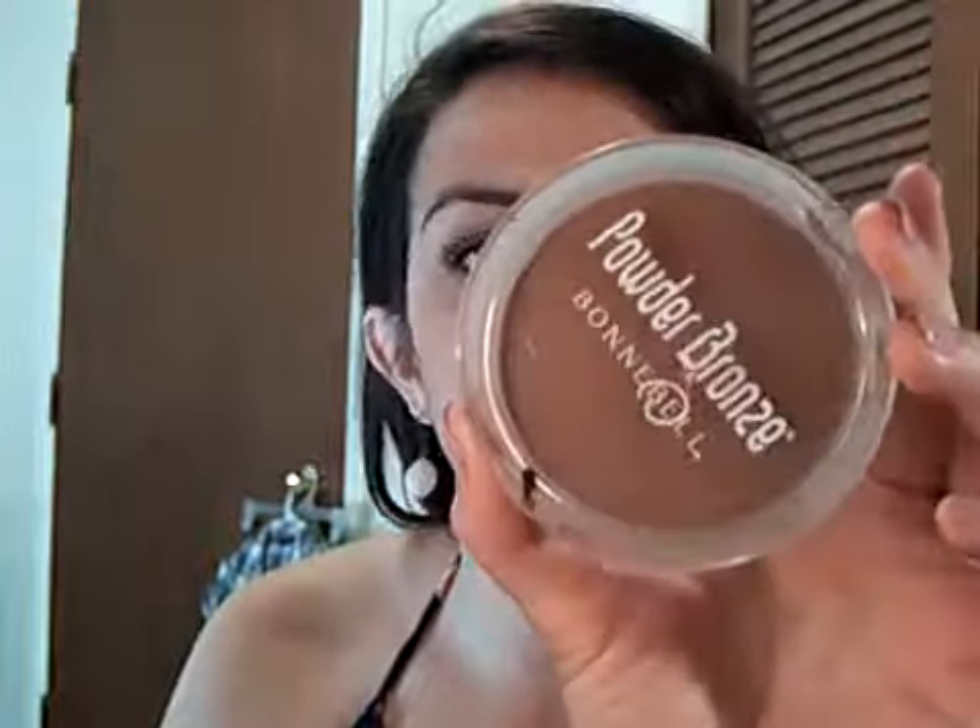The first thing I would do after putting my foundation on, whether it's mineral or whatever, is go to some bronzer. This one is a matte bronzer — Bonnie Bell Powder Bronze in Golden Tan, available at any drugstore. Get a little bit on your brush, just tap it — not too much. You've got to have a really light touch with bronzer. Work it around the forehead, onto the top of the cheeks, and down on the chin.